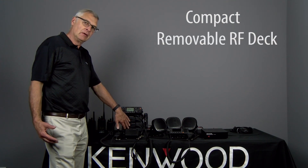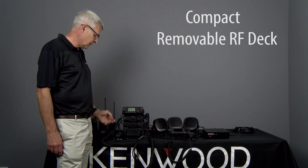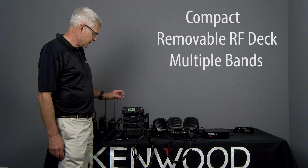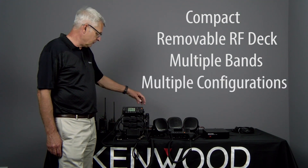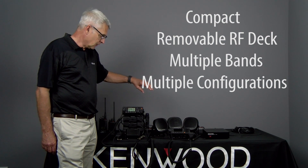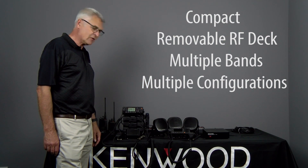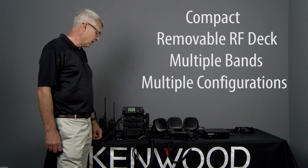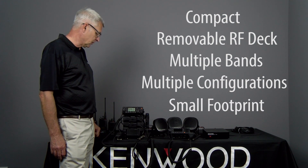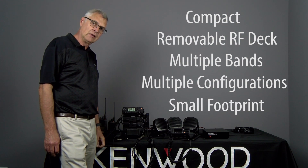The RF decks can be removed to the back of the vehicle or in a remote location. You can have multiple bands — one, two, or three. If you need a second control head, you can have two of these, or you can have the handheld control unit, or a mixture — a combination of the basic or full feature. It allows you to have multiple bands with a small footprint, and also multiple signaling protocols: analog, NXDN, P25, and DMR.